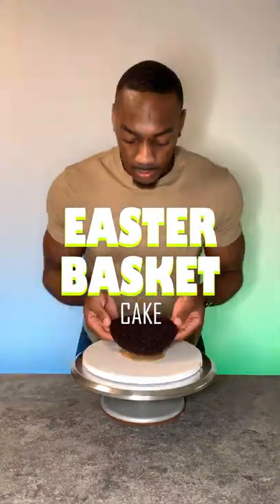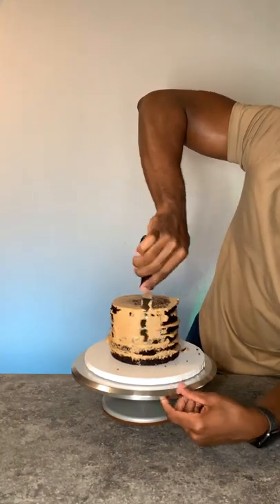I made an Easter basket completely out of cake and frosting, and for this I chose to use chocolate cake and also chocolate frosting. I'm layering each level of cake and putting chocolate frosting in between each layer, and now I'm just doing a crumb coat to trap all of those crumbs, and then I did a final coat.